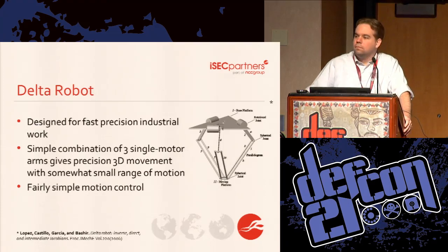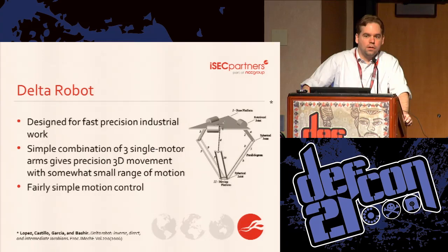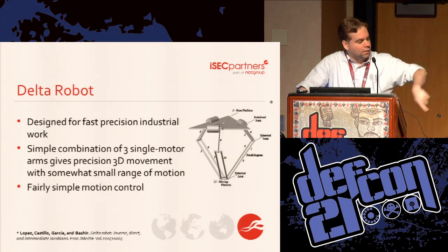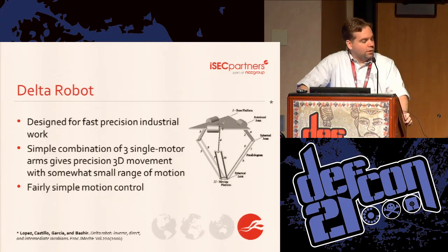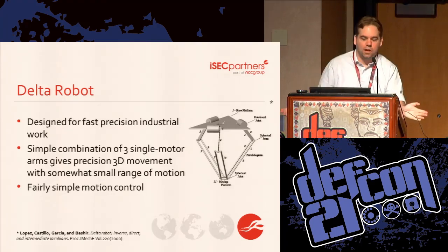This thing is a Delta robot — that's the general class of robot that this is. Delta robots were originally for industrial work in the 80s and they're still used for that today. There are a few rotational motors that, through some math, can turn rotational movement into X, Y, and Z movement. It's also very fast, but it doesn't have a lot of torque or lifting power — but we don't care about those things, so this seemed like a good choice for us.